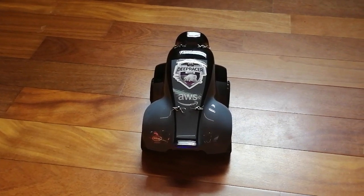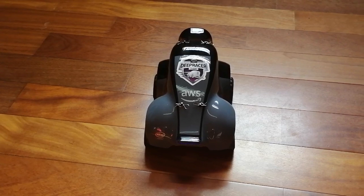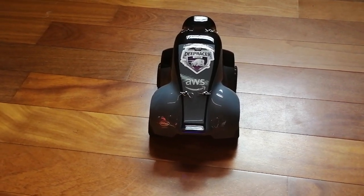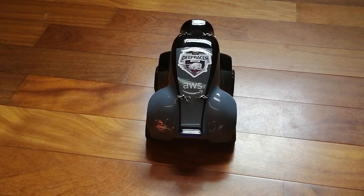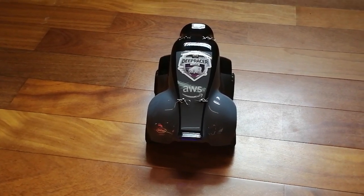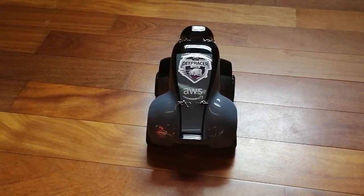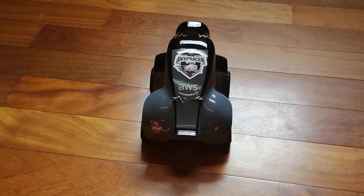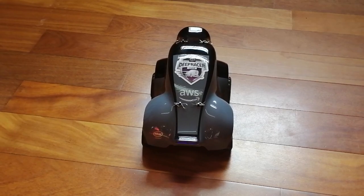I used the getting started guide for DeepRacer to connect all the bits that needed to be connected, set up Wi-Fi and everything else. It's a very good guide and I didn't have any issues, so well done. Now the car is ready to go and I'm actually connected to it.